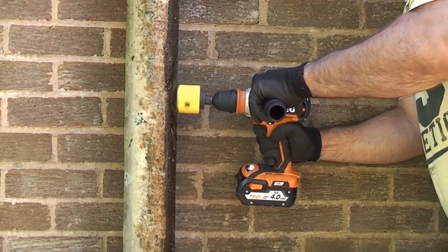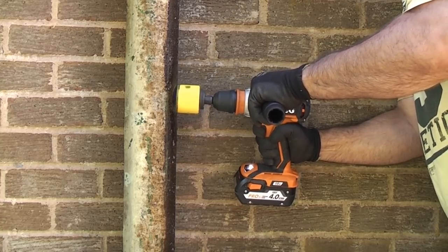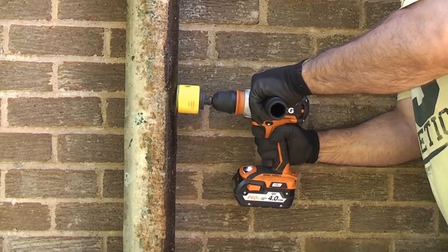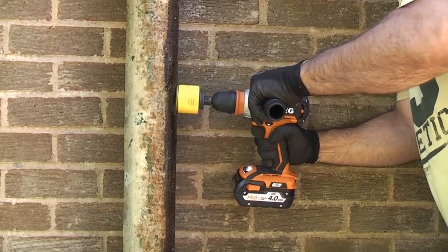Technically when you're drilling cast iron it doesn't actually need any lubrication because it is actually self-lubricating due to the carbon in the cast iron. But in order to get the maximum amount of life out of the hole saw it is a good idea to use some coolant or some lubricant.